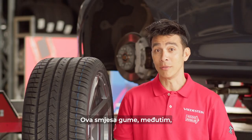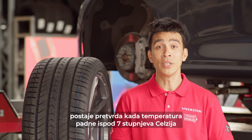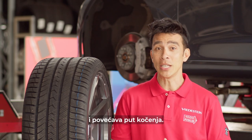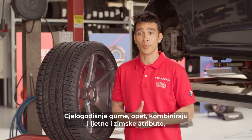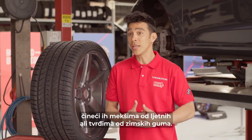This rubber compound, however, becomes too hard when temperatures drop below 7 degrees Celsius, causing them to decrease their handling performance and increase braking distances. All-season tires combine both summer and winter attributes, making them softer than summer tires but harder than winter tires.